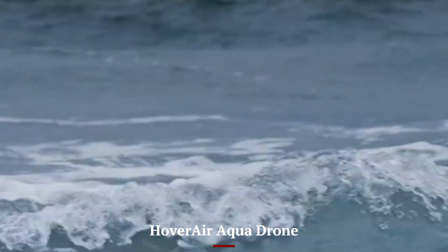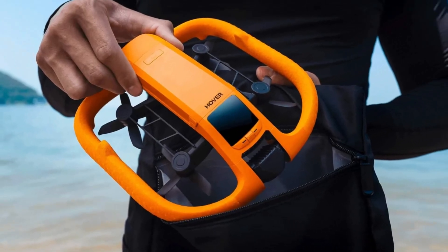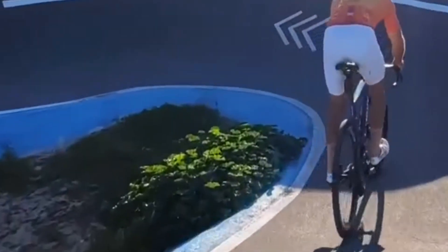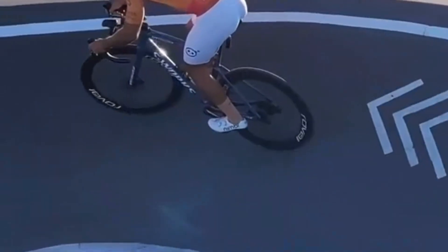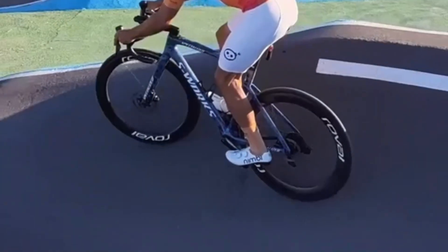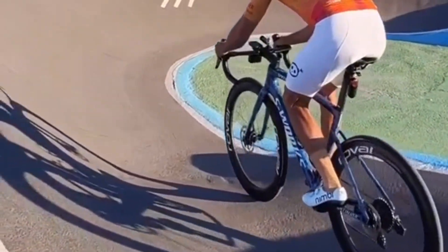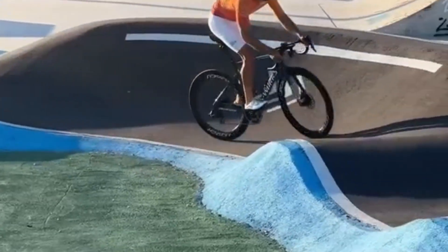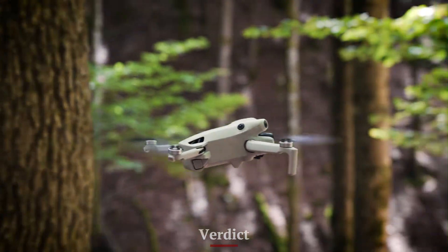If you often find yourself near oceans, rivers, lakes, or even rainy forests, the Hover Air Aqua Drone may be the smarter choice. It allows you to film without fear of splashes or full-water landings, unlocking creative perspectives that other drones can't risk. Your lifestyle, whether it's land-focused or water-adventurous, will determine which of these two drones truly feels like the perfect match.